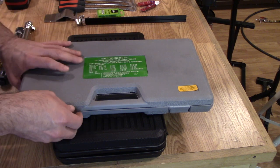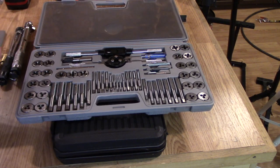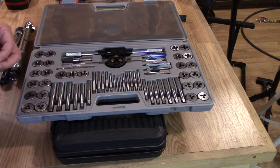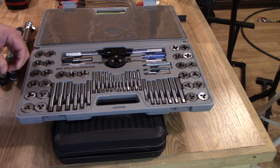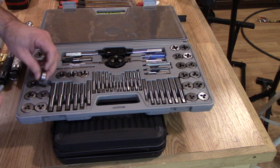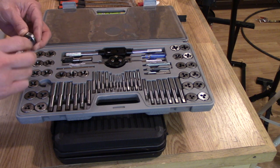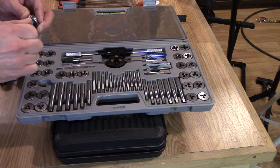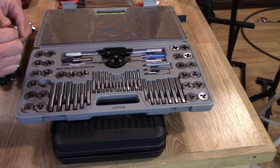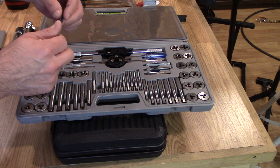The last thing I'll talk about is this tap and die set. I find myself using it more often than not just to clean off bolts — a lot of times bolts you take out will have a lot of old Loctite on them. I use these chasers to clean off the threads and get old Loctite off bolts. You can also use the taps to clean Loctite out of threaded holes.